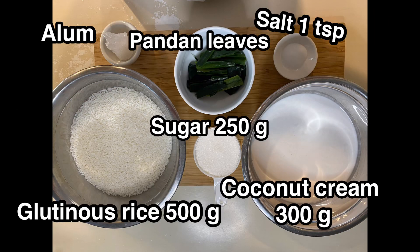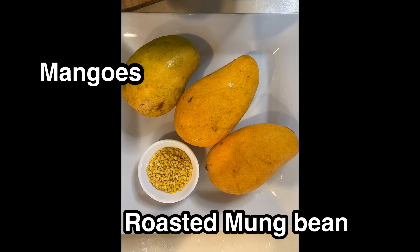For ingredients: first is glutinous rice, second is coconut cream, and followed by sugar, salt, and alum. Don't worry if you cannot find alum and pandan leaves — if you don't have it, it's just fine. I got mangoes guys — good for summer, right! And in the small bowl is roasted mung bean.